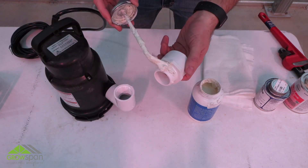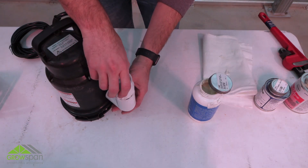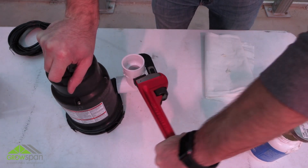First, attach the PVC elbow and adapter to the pump by applying a couple of layers of pipe tape to the threaded connections. Tighten fittings until snug.